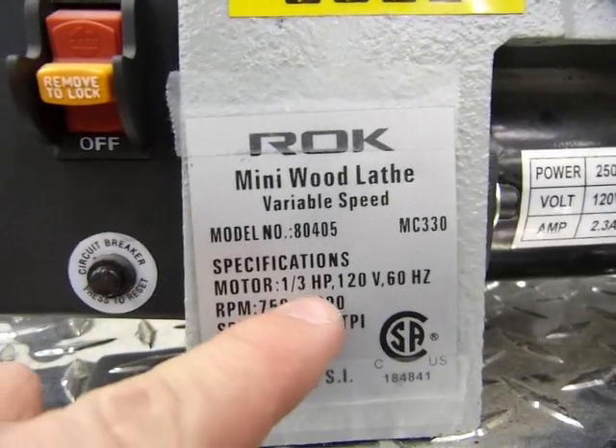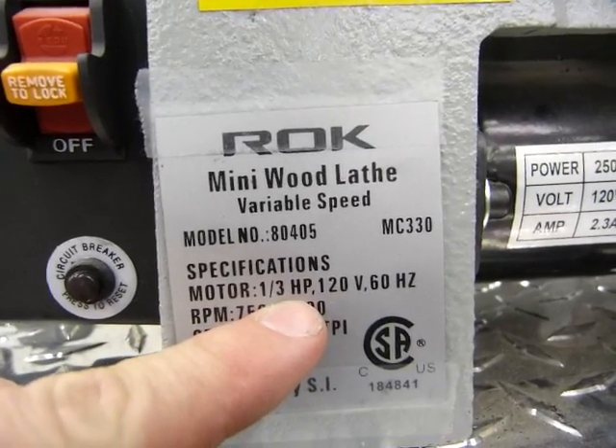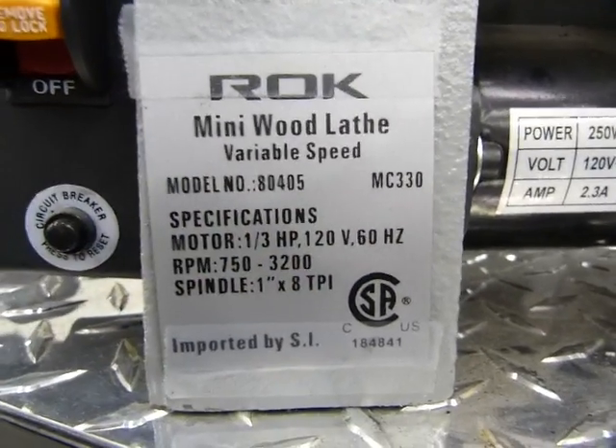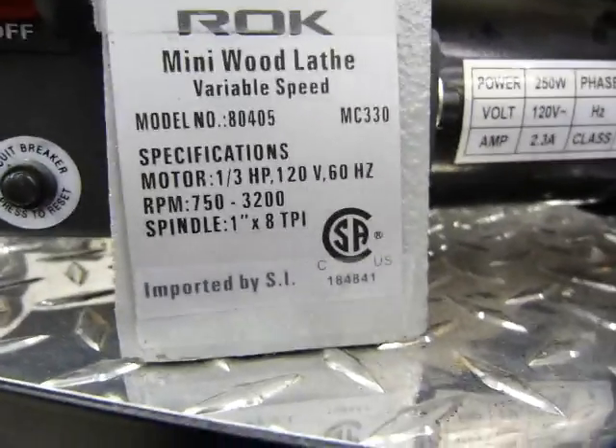Some motors are rated in horsepower, some motors have wattage written on them, so they're not directly comparable — they're hard to compare. But I'll show you how it's done. Look at the nameplate on this motor.